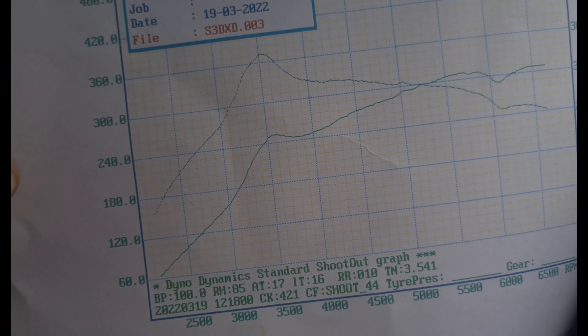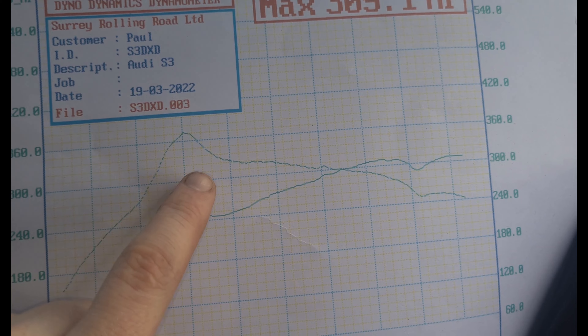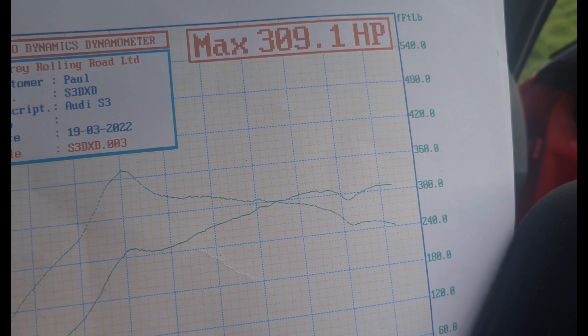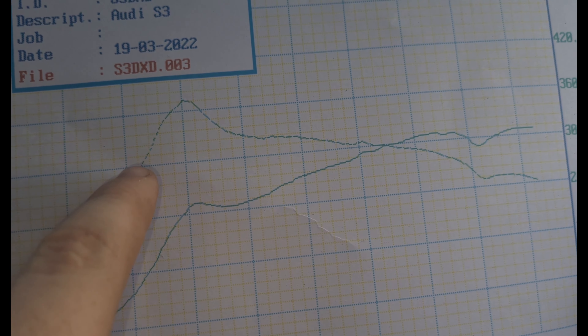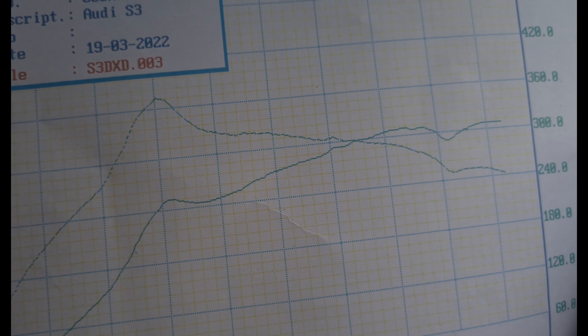First car I've ever had over 300 horsepower — both my Subarus were at 270. This is why this car feels incredibly quick. I'm more than happy with where we're sitting right now, but we do need to get a proper map loaded onto it because this torque spike is very bad and it's hitting boost cut at 3,500 rpm, which is why torque drops off considerably. Theoretically this line should level out into a nice smooth torque curve rather than spiking. But yeah, I'm happy with the results — pretty decent. Please like and subscribe, and I'll see you on the next one!